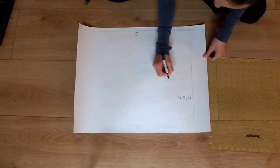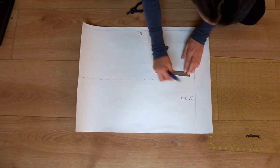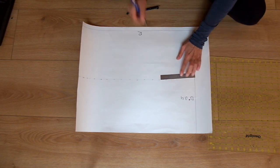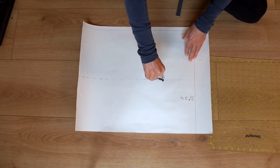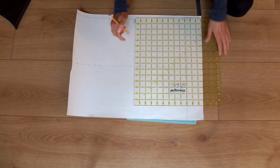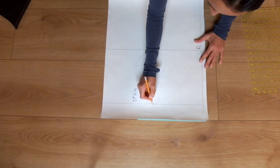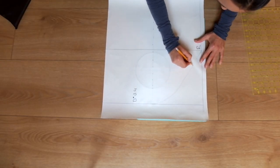Draw a temporary line at the halfway mark of the shorter side, then mark two and a half inches down from this line — this will make your strap width. Set your compass at three inches and draw a six inch circle below the mark you just made. Half an inch under this circle, draw a line to the edges.